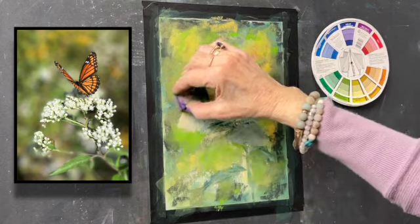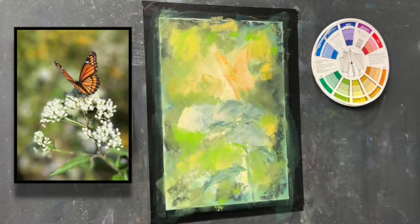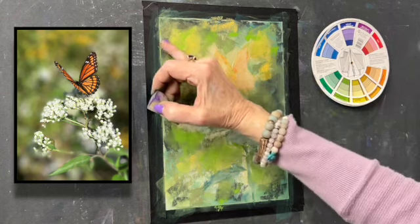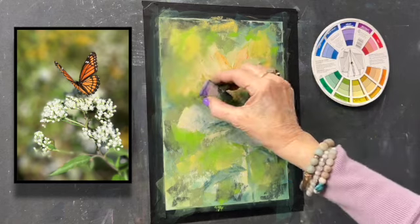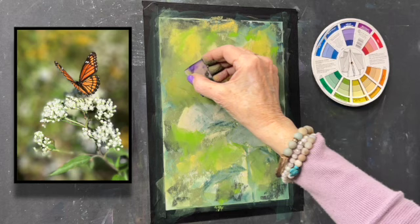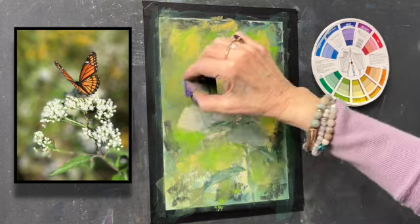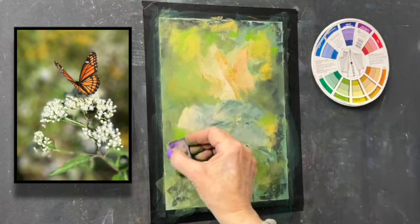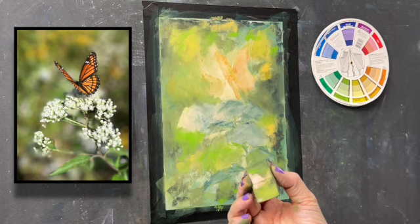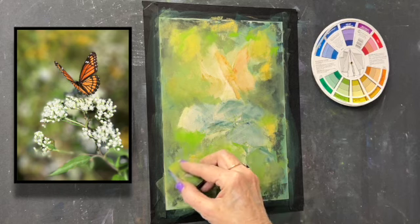The thing about the sponge is that it does lift off some color. When you rub with your finger, you're really just working it into the surface of the board. When you're working with a sponge, you are knocking a little bit of it off. I'm using the very lightest touch now — I'm practically just skipping over it. I like the effect of that, where it's not quite as heavily rubbed in as it would be with my finger.